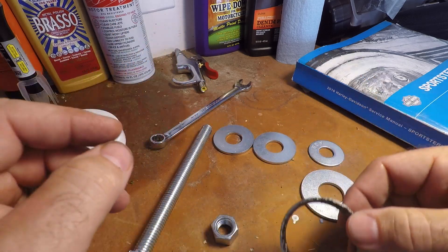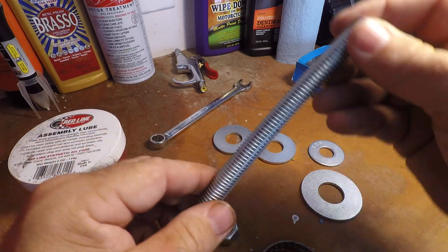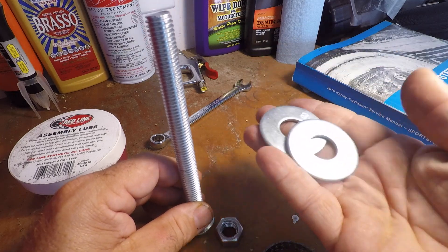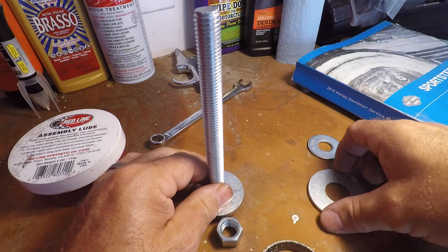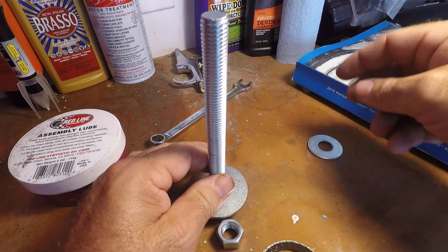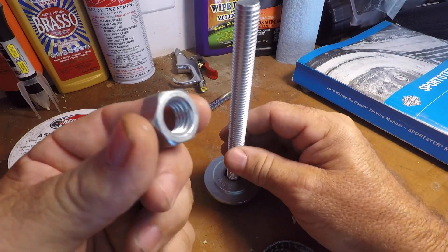So I went to Home Depot and I came up with this: a 3/8 by 6 carriage bolt, 2 and 3/4 inch washers, 1 and 7/8 inch washer, 1 and 1/2 inch washer, and a 3/8 nut.